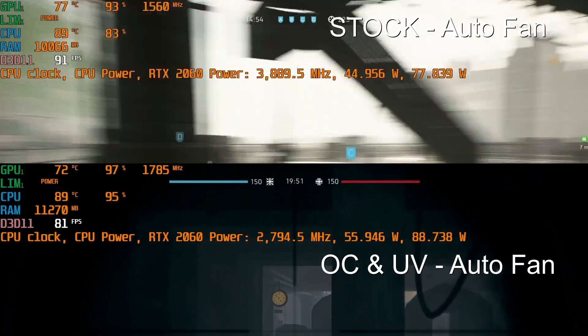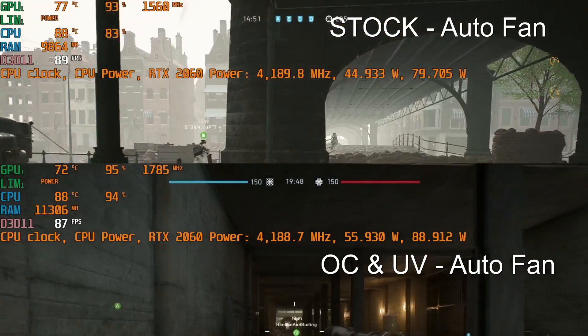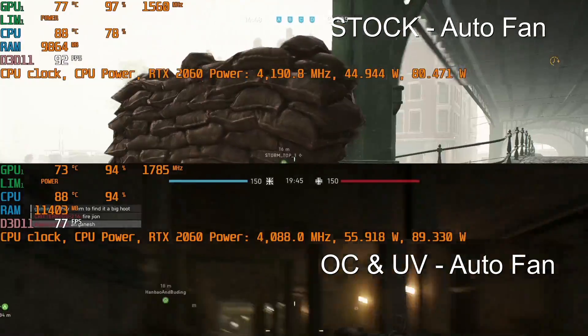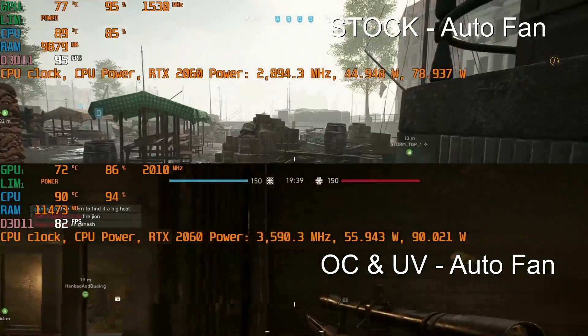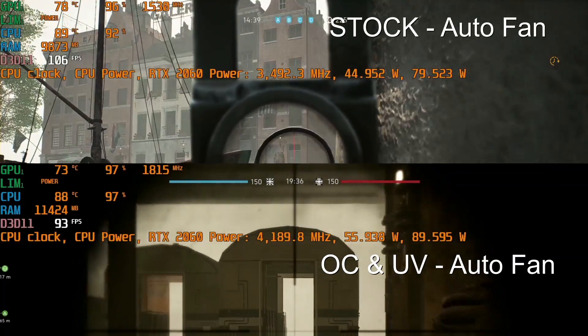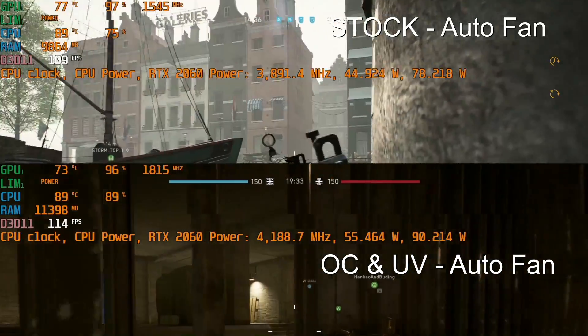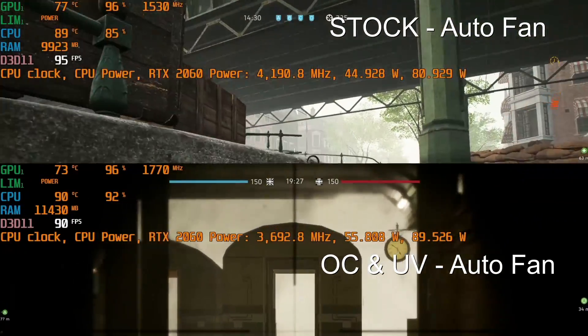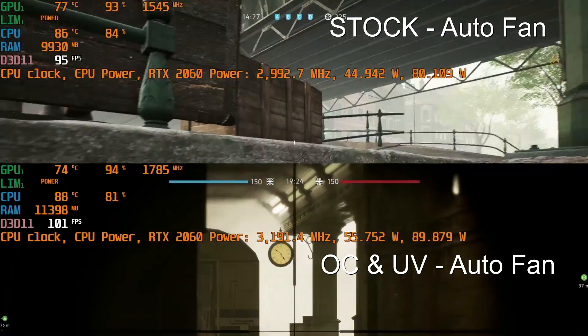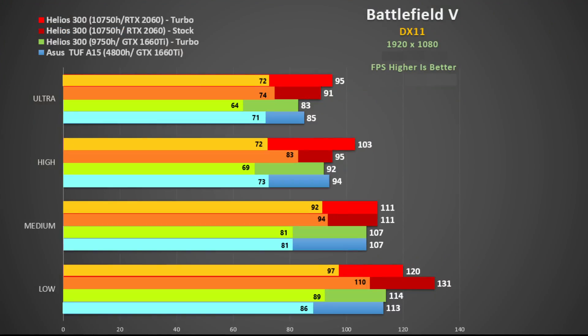Here is Battlefield 5 on DX11 ultra settings using auto fan, with overclocked and undervolted results shown below. The CPU doesn't see the same temperature reduction from undervolting as seen before, but the RTX 2060 does get a nice boost to its clock rate. The game runs the laptop very hot, staying around 90 degrees, which isn't too bad, although I'd like to have seen lower given how loud the fans are. Compared to last year's model with the 1660 Ti and the ASUS TUF A15 with GTX 1660 Ti, the new Helios 300 performs well — 95 FPS is very good in this game.